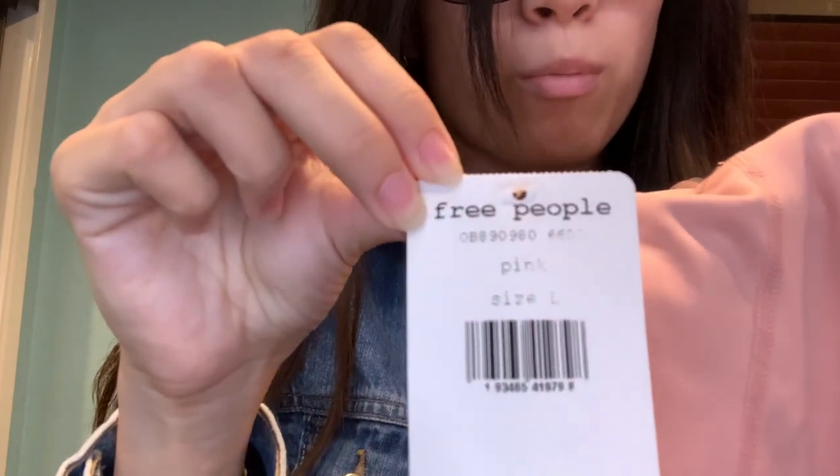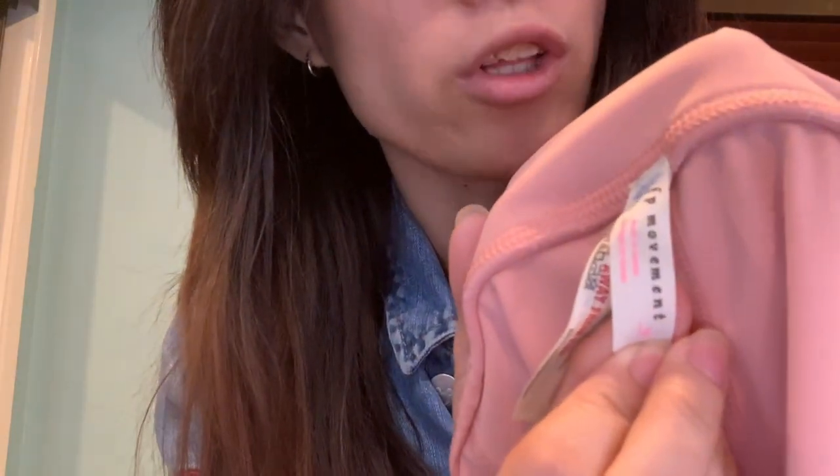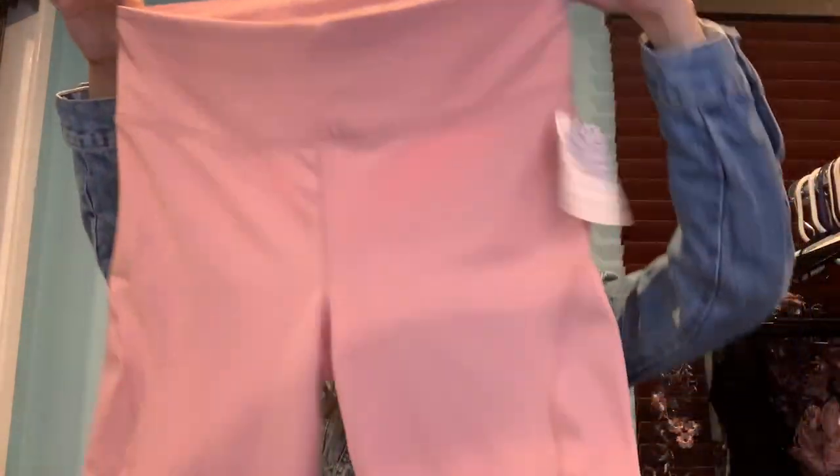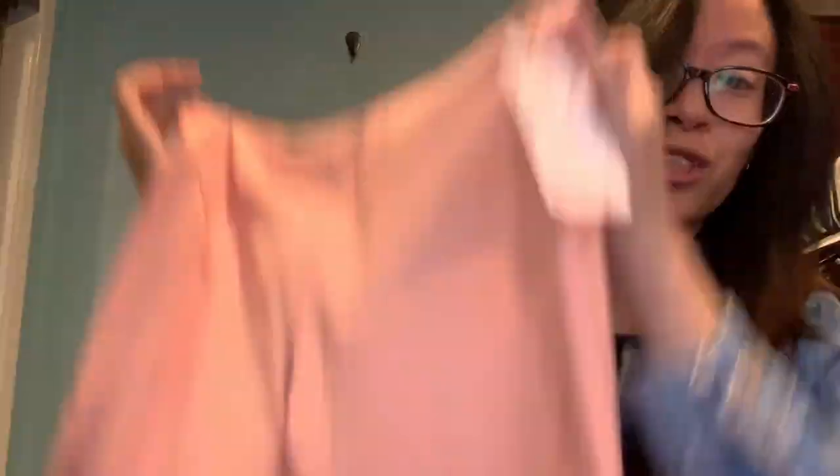There's a Free People tag — I'm guessing it's part of the Free People Movement, which is their athletic apparel line. These are size large leggings and they're really nice. I really like the trim on the bottom and the back — really pretty. If it was my size I would consider keeping them, but unfortunately I'm an extra small. If this is your size and you like them, here's your chance.